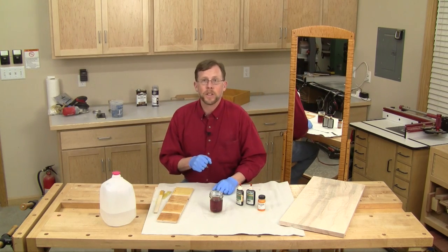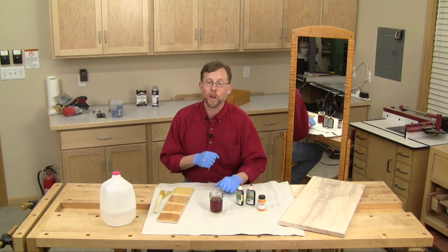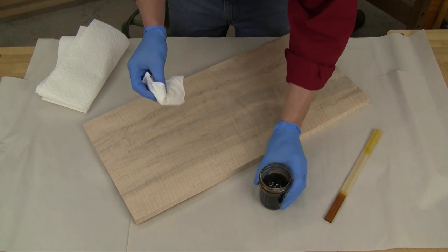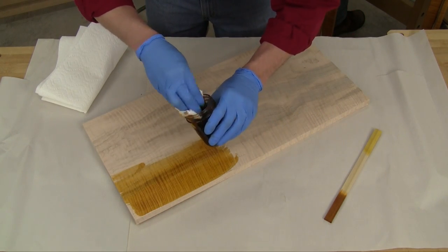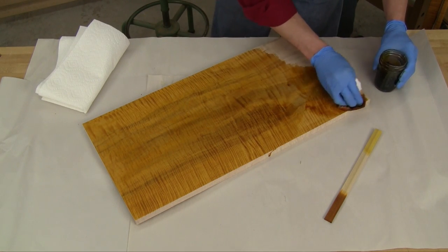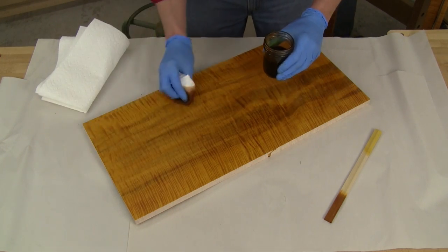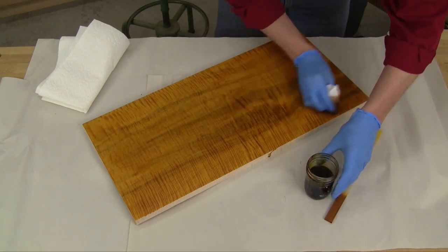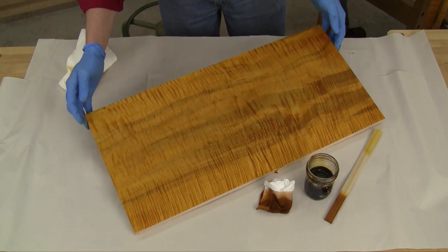When mixing up a custom color like this, make up more dye solution rather than less. You don't want to get halfway through dyeing the project and run out, because it's really tough to get that exact same color again. Applying aniline dye is really easy — just flood it onto the wood as you would any other stain, keeping a wet edge as much as possible. Flood it on liberally, make sure you get a nice even coat, and then wipe off the excess after it's had a chance to soak in a bit. You can now see that tiger stripe really starting to come to life.